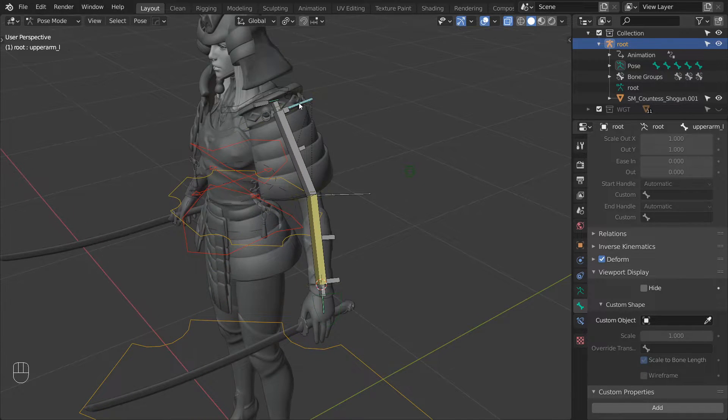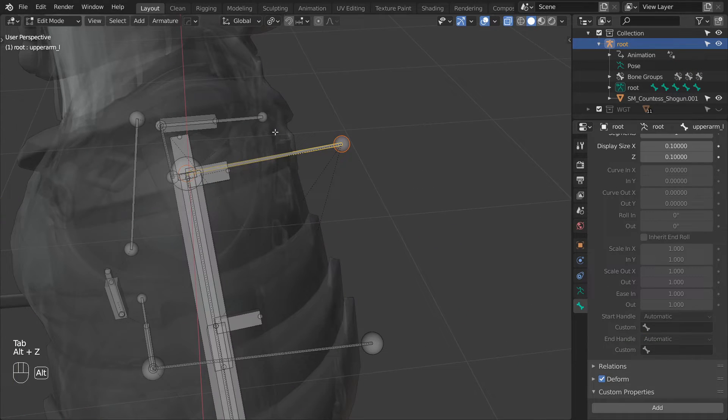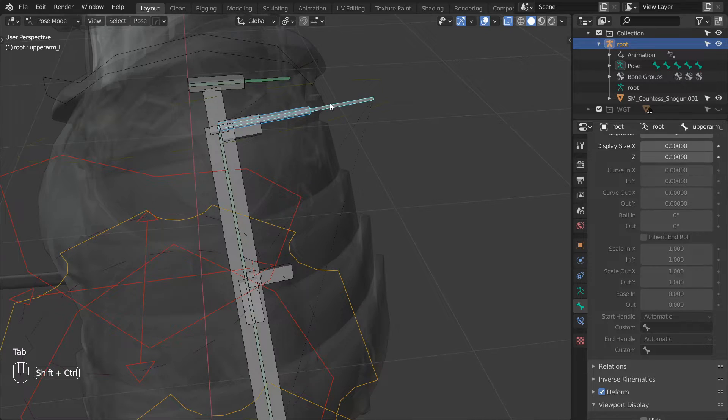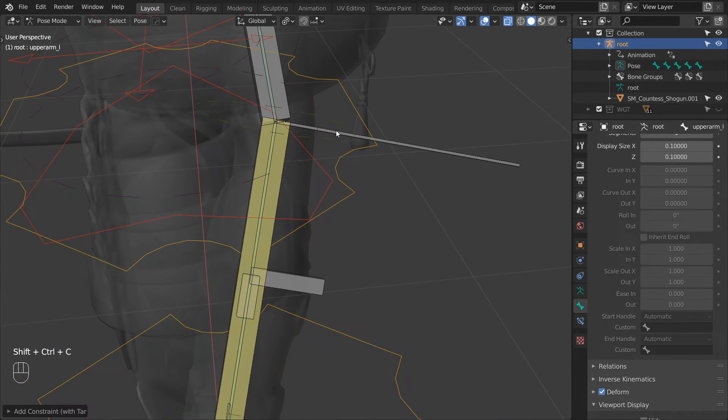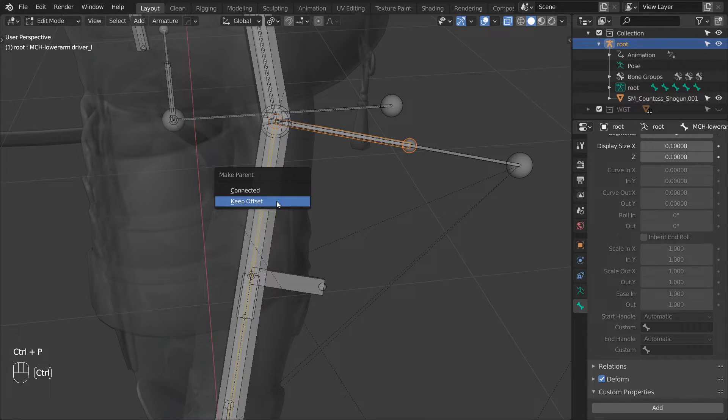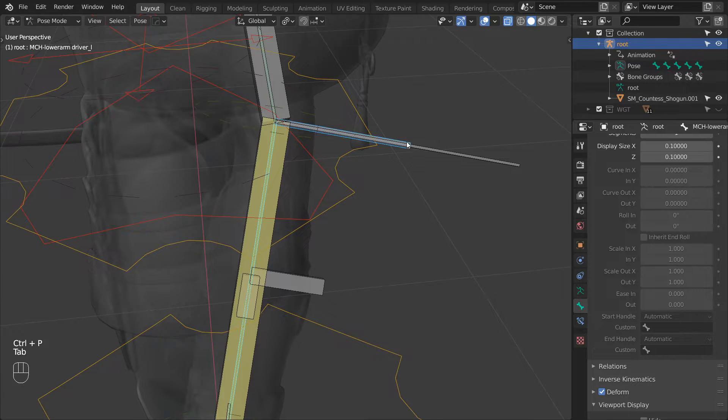With the setup working we can go ahead and attach the deform bones to the drivers. Make a buffer for the upper arm L bone, give it a proper name, and then parent it to the upper arm driver bone. Finally constrain the upper arm L bone to its buffer. Now repeat the same process for the lower arm — duplicate it to make a buffer, give it a proper name, parent it to the lower arm driver bone, and lastly constrain it to its buffer.